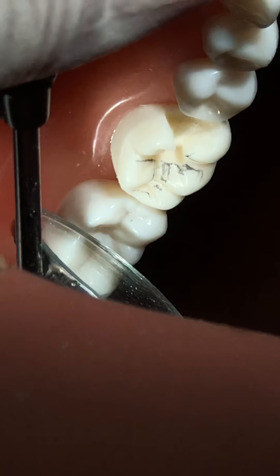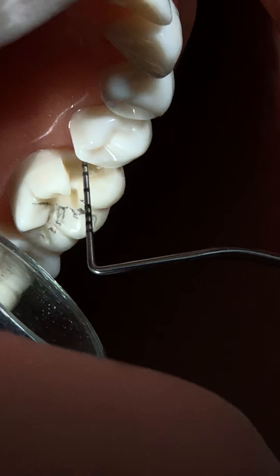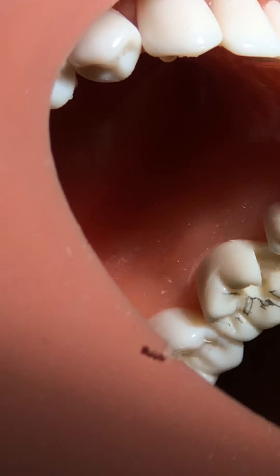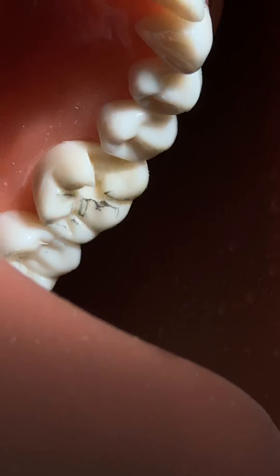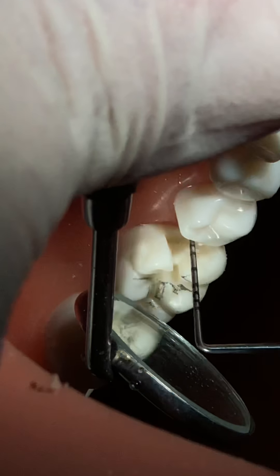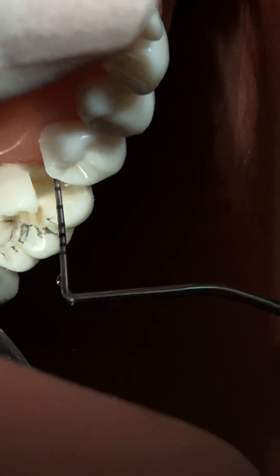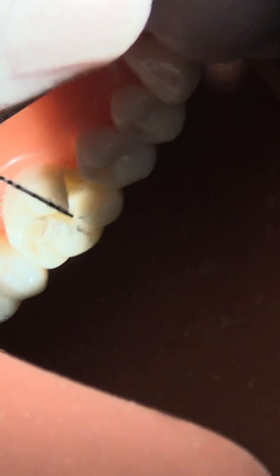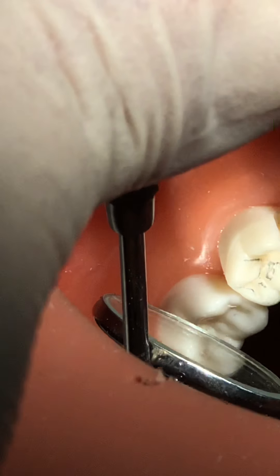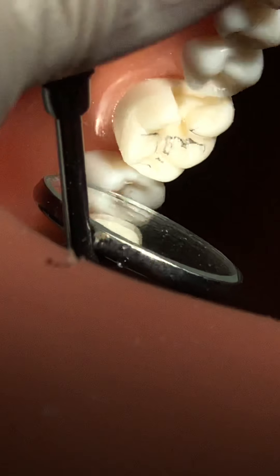The other important thing is clearance - the gingival floor should be clear at least 1 millimeter from the adjacent tooth. You need to be deep enough because as you go from occlusal towards the root, the tooth narrows. So as you go deeper you are creating clearance. You can verify by placing a probe tip inside to confirm clearance. The cavosurface angles should be smooth, and the gingival floor is slightly convergent. This is how your cavity should look - the final shape.